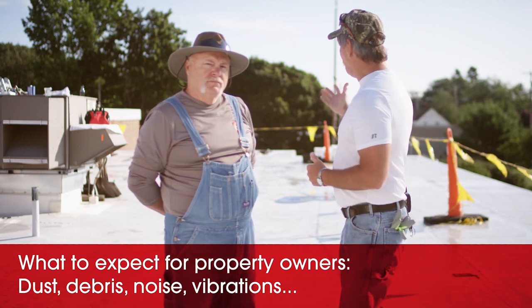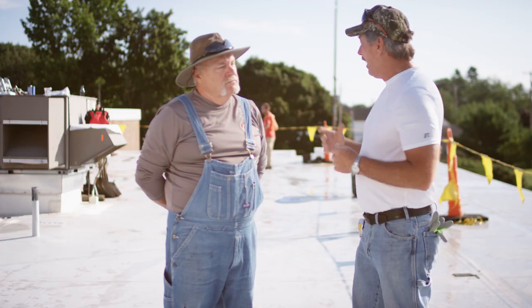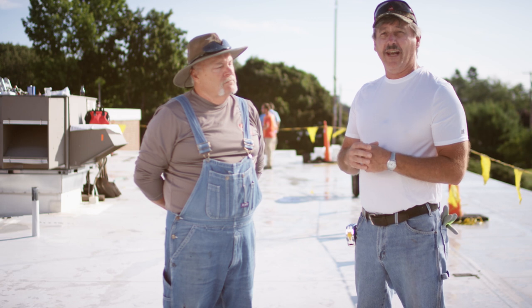As you guys can see behind us, we've got the crew getting ready. We're on this little roof section here. We're going to take half of this roof. We're going to start at the high point because we have such a big taper design going on. Not sure how the roof's going to come off, so we'd rather take half, maybe get it done a little quicker and make sure we get watertight at the end of the day, than rip off an entire roof and go, oh, we can't get her done.